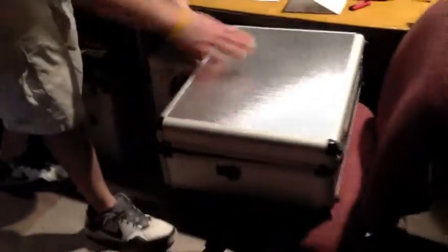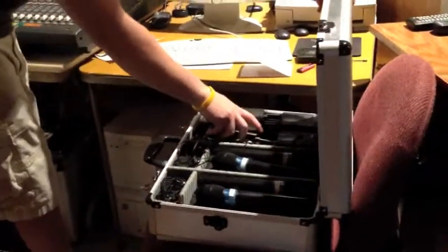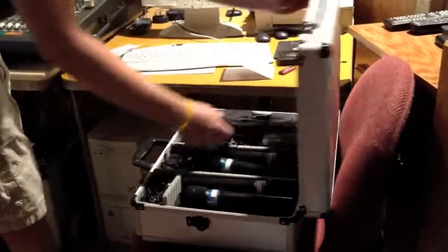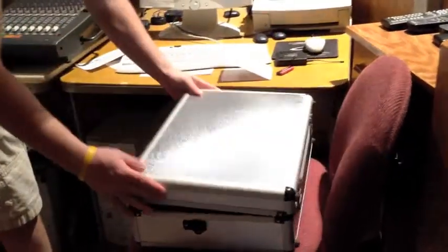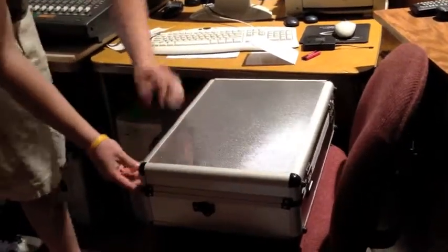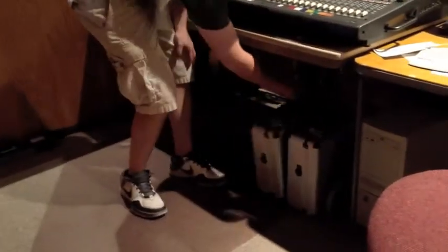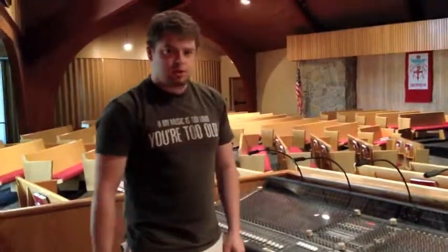When closing up, make sure no cords are sticking out. Just lay everything in there nicely, close one side, close the other side, and put it back under the table. It should just sit there just like that.